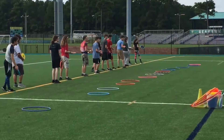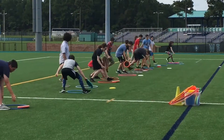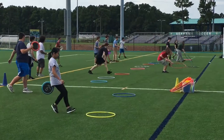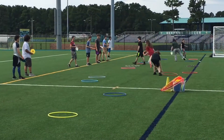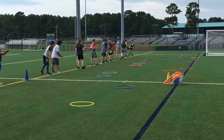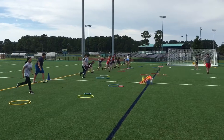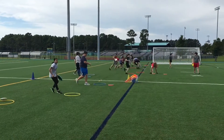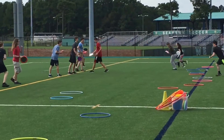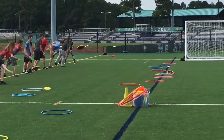The eighth activity is called the disc relay. Line students up on a line and push their hula hoops out five feet in front. If they get the disc in the hula hoop, they're allowed to move the hula hoop forward — seeing how far they can get their disc through accuracy. Notice that all students are going at the same time, which is important for safety. This also teaches accuracy skills and targeting skills.